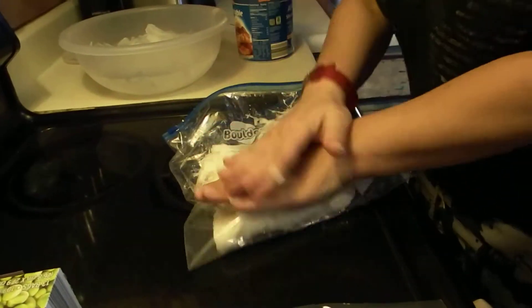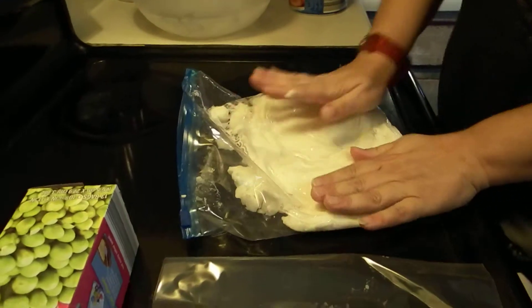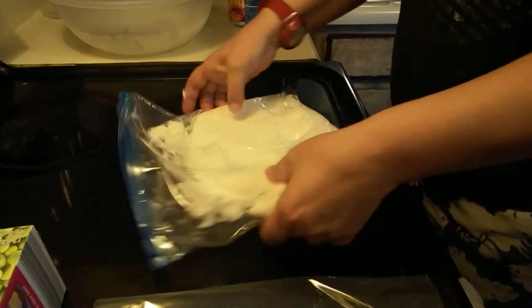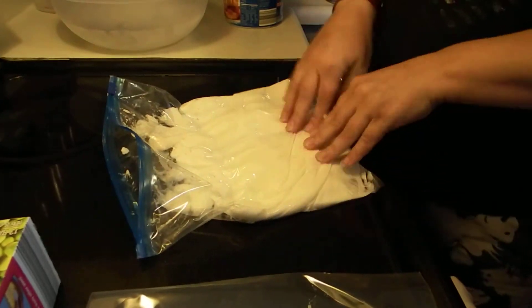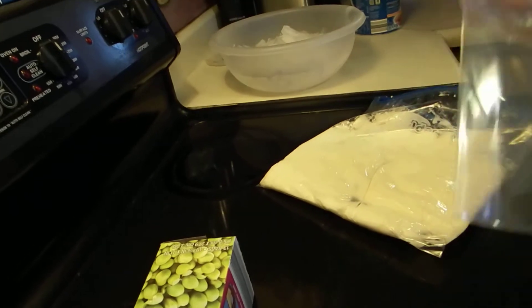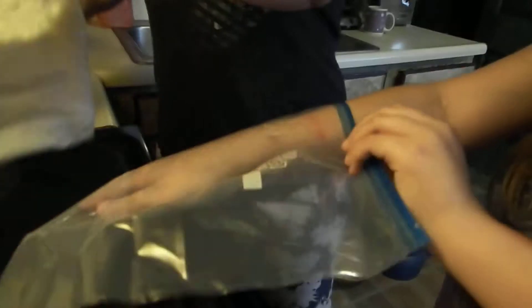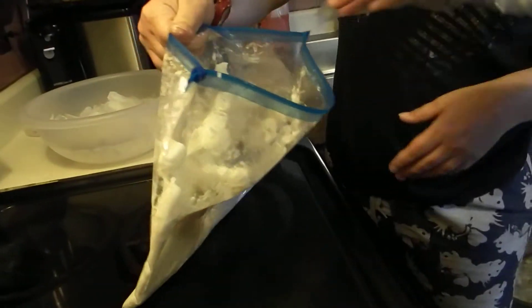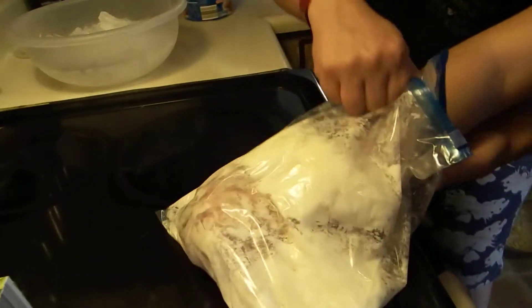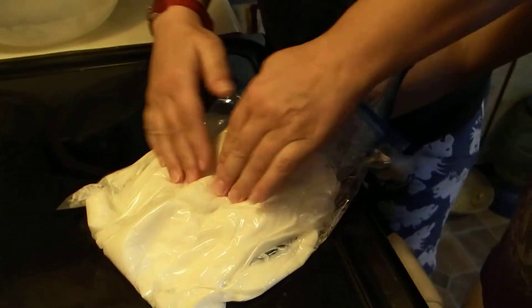Here's our bag of shortening — our blubber. It looks like blubber too since it's all white. Basically you want a bag that's big enough for you to put your hands in. Put your other bag in and stick your hand in it. It's just to keep the blubber from getting out. Stick your glove hand inside the blubber and make sure it gets all the way around. We've got to insulate it all the way around.